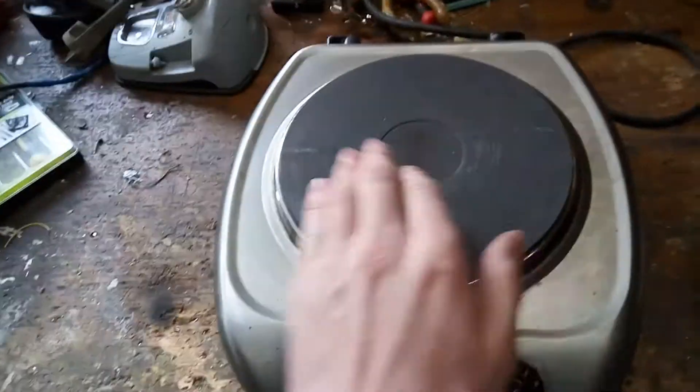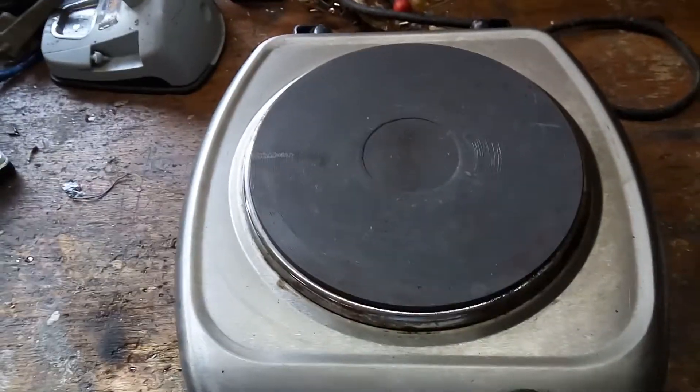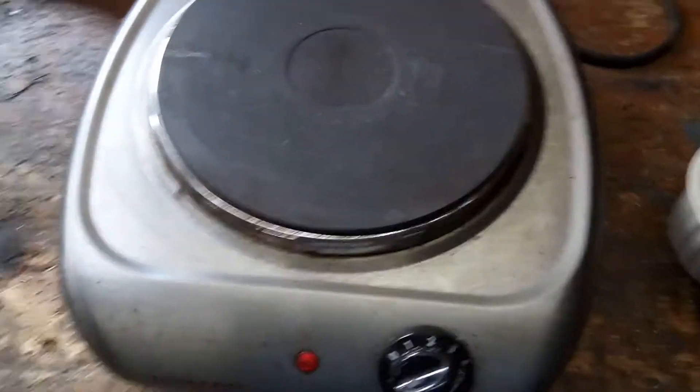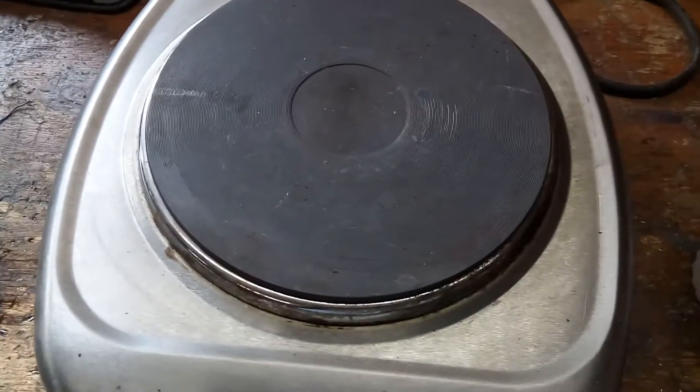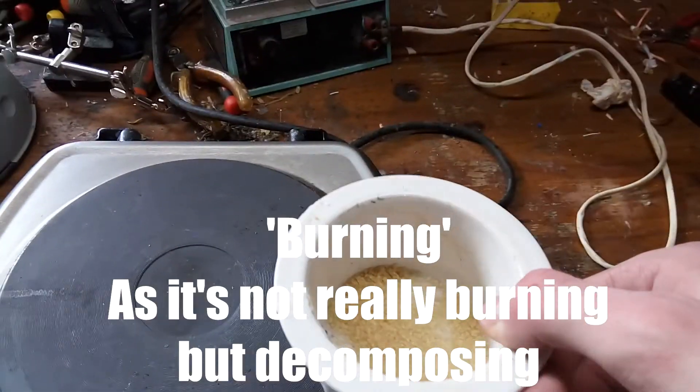Hey guys, today I'm going to be trying to make carbon, the element. It's pretty much also known as burning sugar, which is one very easy way to make it.